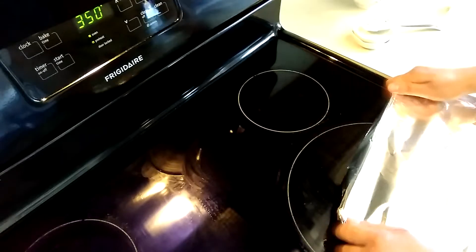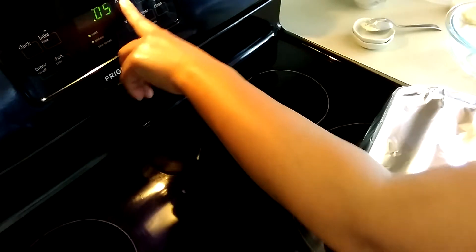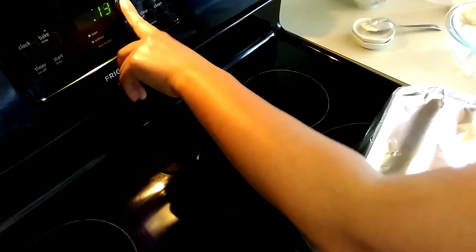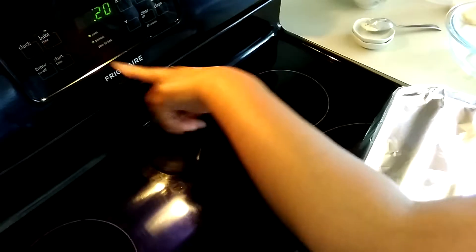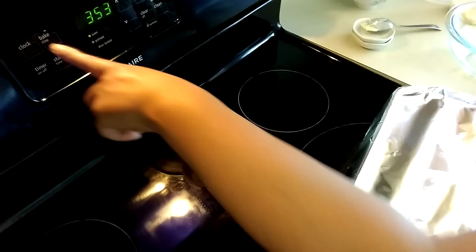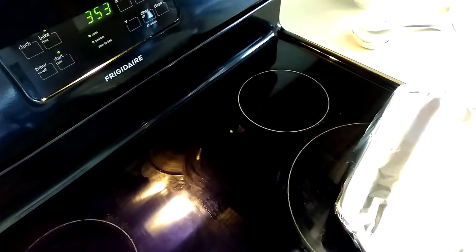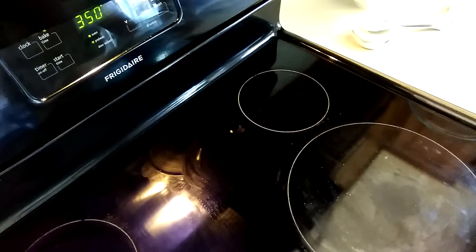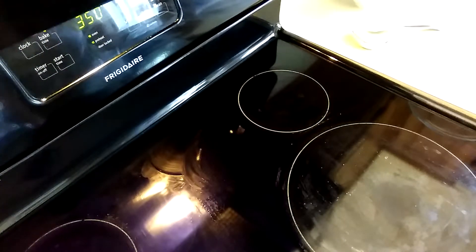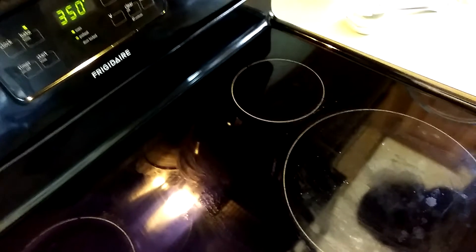I'm going to set my cooking timer for 20 minutes. Okay, start time. I'm going to put it in the oven now — stay tuned and wait 20 minutes.